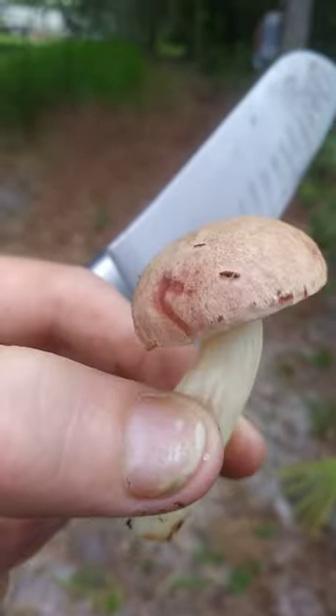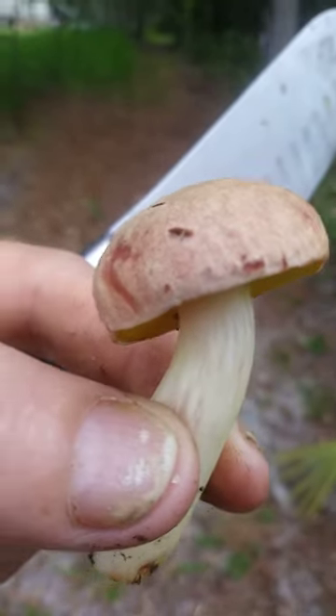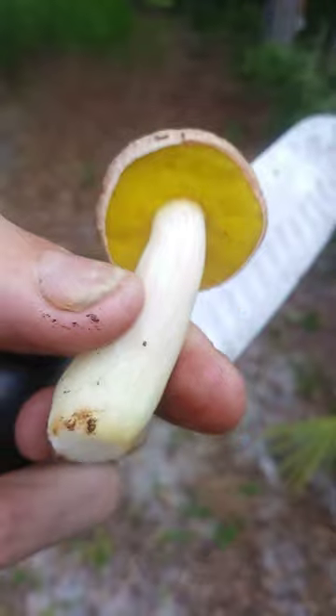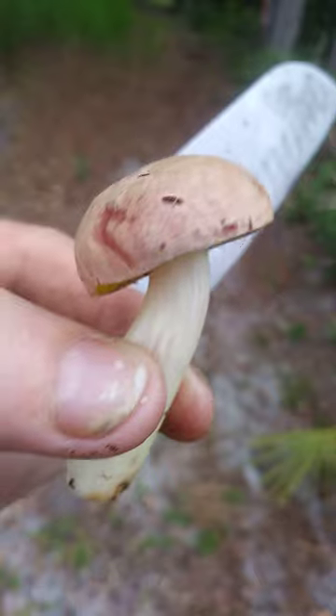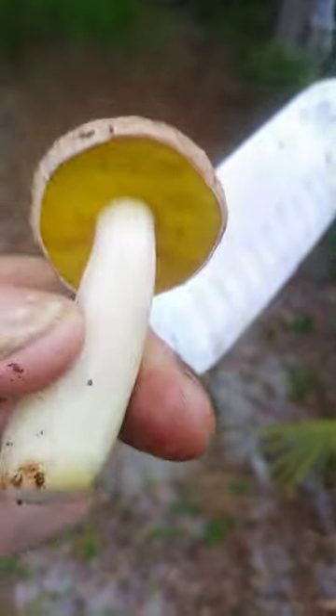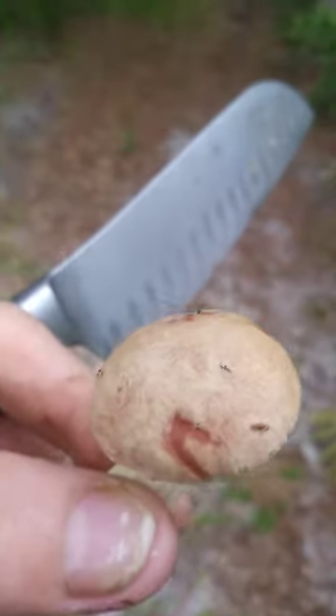I don't know what it is, but it was growing right on an oak tree and it tastes sour — I just licked the cap. Sour, like candy. If anybody knows what it is, please let me know. I guess it's some kind of Leccinum species but I'm not sure. It's dry to the touch, slightly sticky on the cap.